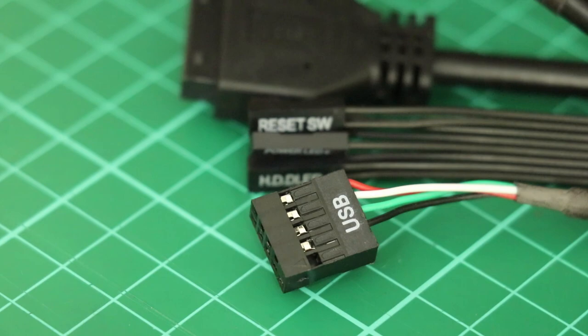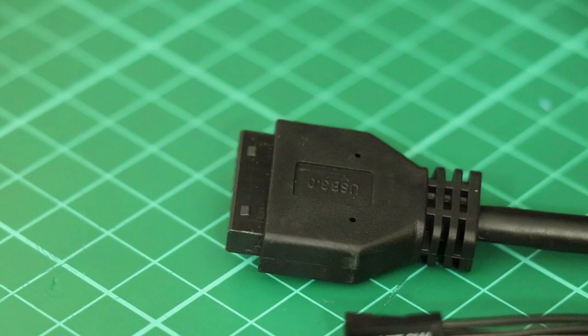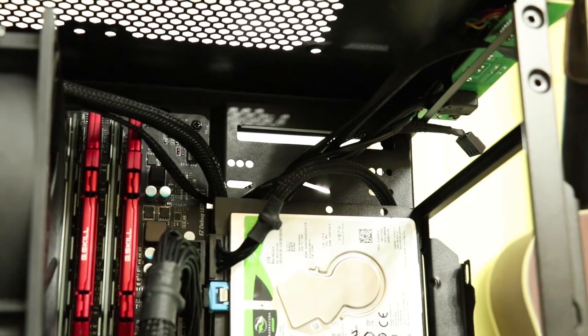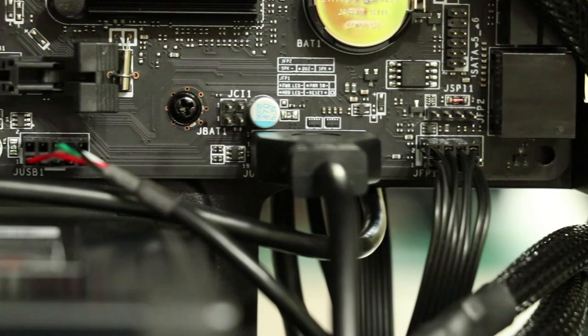Now we need to connect the front IO. This case has a USB 2 connector, mic and speaker jacks, power and reset buttons, hard disk drive LEDs, power LEDs, and a USB 3.0 connector. I found these were cable managed best through the rear slot, which wouldn't be available if the 5.25-inch drive was still in place. Then down the back tied to the cable management loops available, looped through the large slot at the bottom, and finally to their respective connectors.